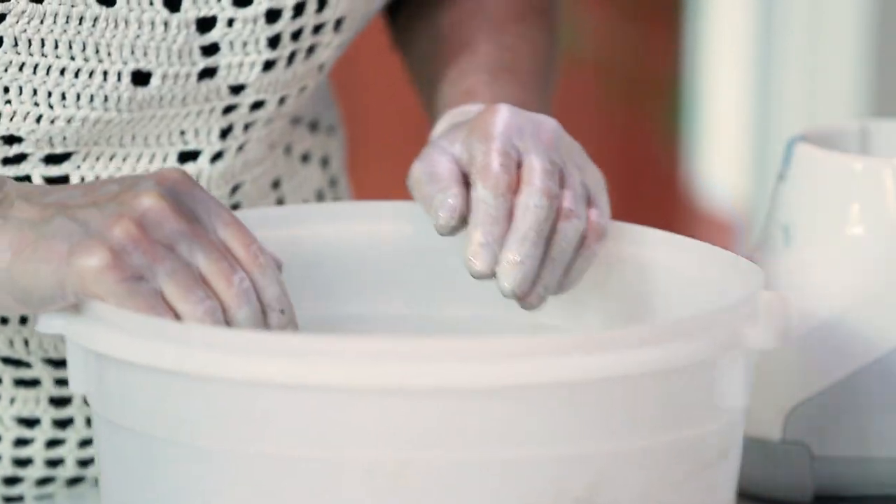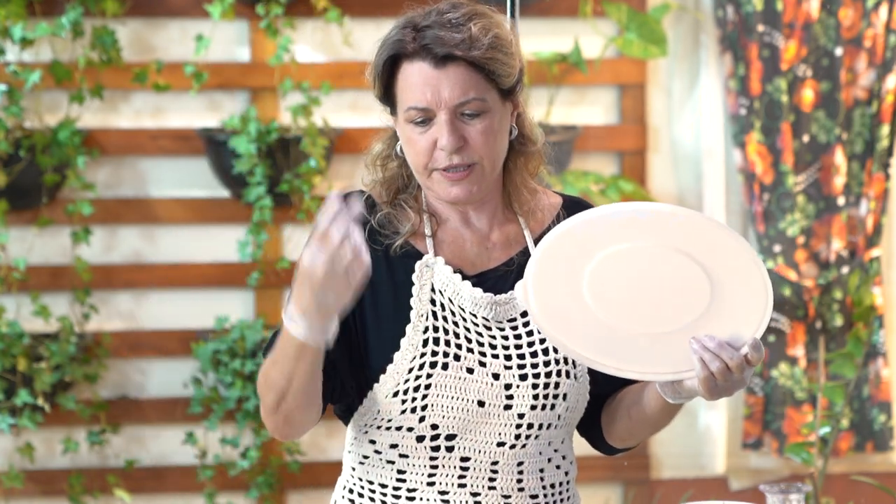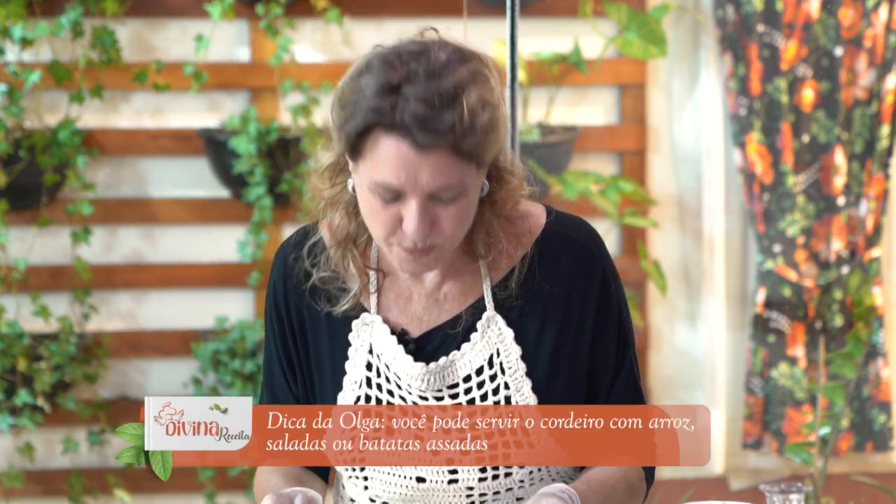Done! And now he goes back to the geladeira. You can do this with a costela, you can do the carré, you can do the lombo, you can do the pernil. And also with suíno — the same marinade. It's very good.